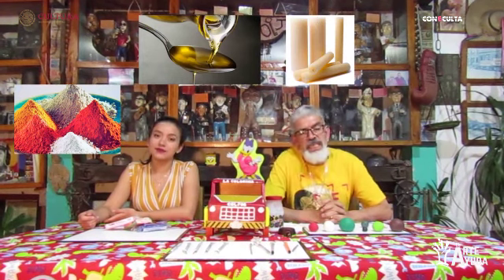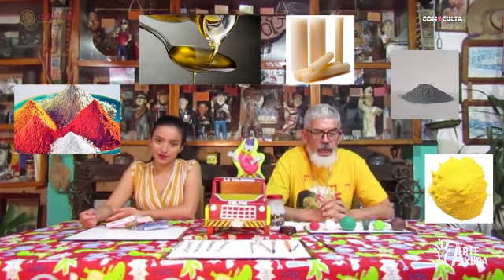Pero esto no es todo, tenemos más datos para ti. La plastilina es un material que está compuesto por arcilla plástica, aceite, cera, zinc y azufre, por lo que se convierte en un material que manejamos directamente con las manos. Es por eso que te recomiendo que cuando lo utilices seas supervisado por una persona adulta.